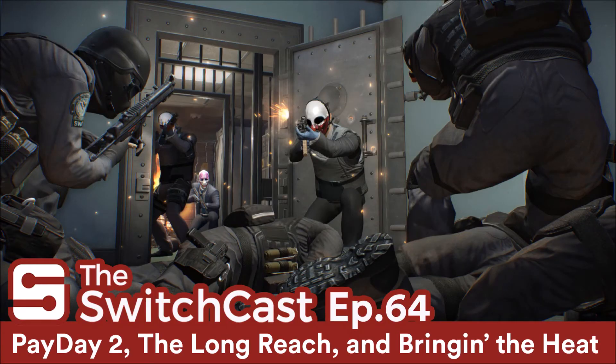This episode of the SwitchCast is produced by Shane Murray, our honored Patreon member and Switch Knight. Hey everybody, I'm KC, and I'm JD. And this is the SwitchCast, the podcast for the Sandwich Epicure.